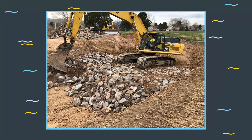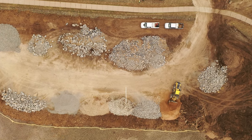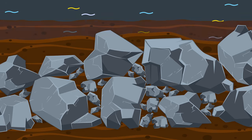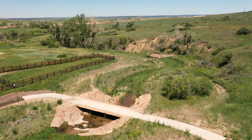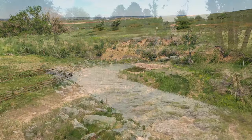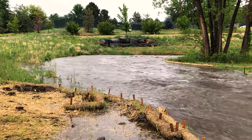Soil riprap refers to riprap that has all the voids filled with native soil or topsoil. The district recommends a mixture of two-thirds riprap and one-third soil by volume. Soil riprap can be buried with an additional layer of topsoil providing a good growing medium for vegetation. The combination of soil and plant roots creates an excellent filter to protect the underlying soils. Bedding material is not needed with soil riprap because the soil and root structure prevents piping of the underlying soil. Soil riprap is used in applications where vegetation can be established and where frequent flows are less erosive than the resistive strength of the vegetation and soil. The riprap is designed to remain stable and provide protection even during extreme events where we may lose some of that vegetative cover.